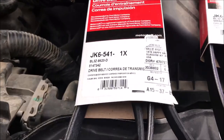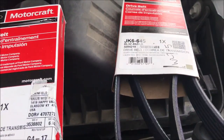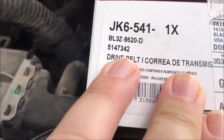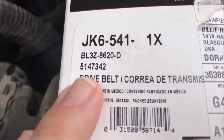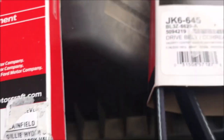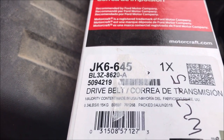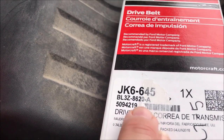The belts you're going to need — and this is from my research — is JK6-541-1X. And there's the four number BL-3Z-8620-D. And here's the other one, JK6-645, and BL-3Z-8620-A.